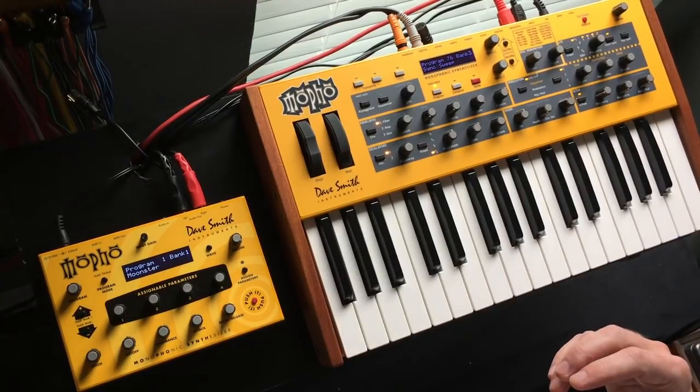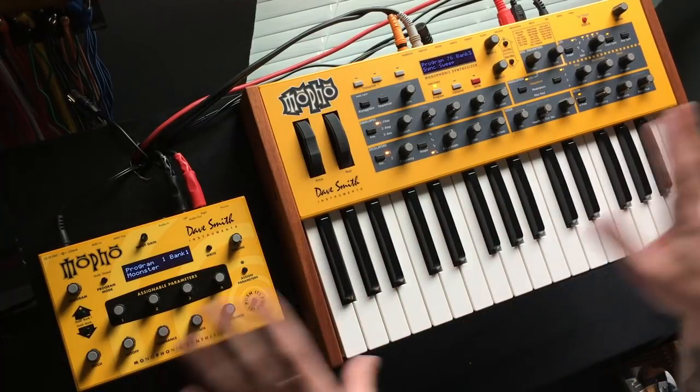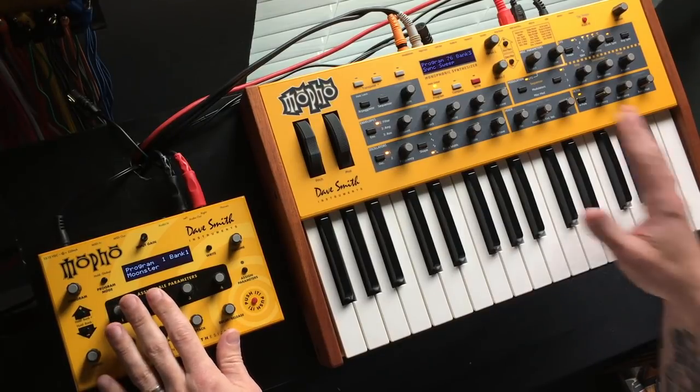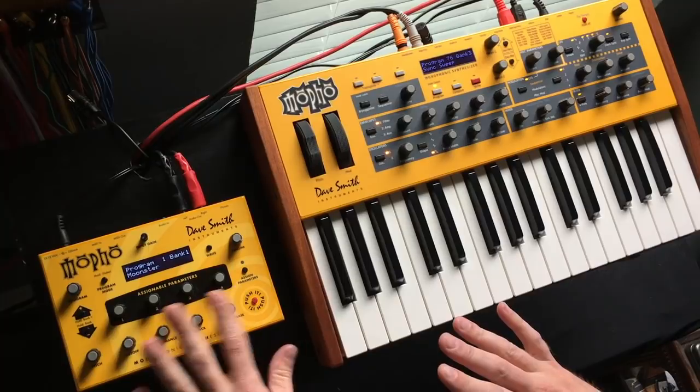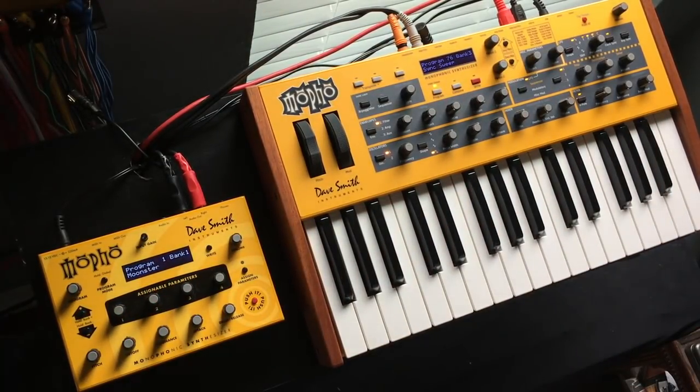I knew they have a function called polychain, which allows you to chain them together. As I looked around there weren't a lot of videos describing it and how it works, so I sat down and did it recently and thought I should make a video, because it's actually really simple and pretty cool — that's the genesis of this video. There are no particular modifications to these devices other than I changed the knobs so they all match, just for aesthetic purposes.